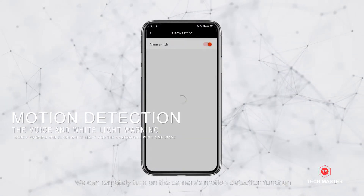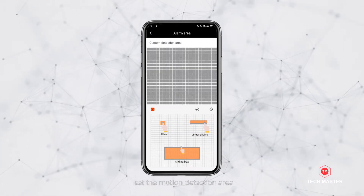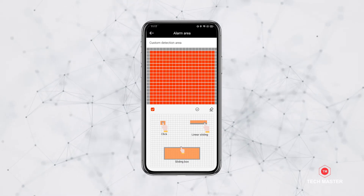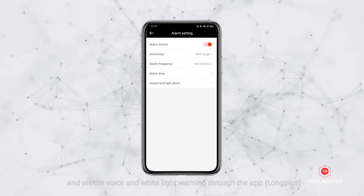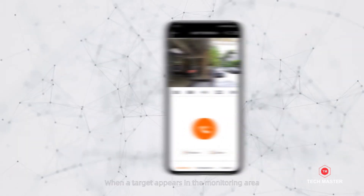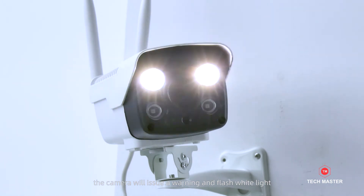We can remotely turn on the camera's motion detection function, set the motion detection area, and set the voice and white light warning through the app. When the target appears in the monitoring area, the camera will issue a warning and flash white light.